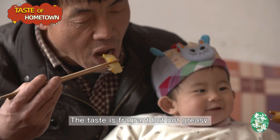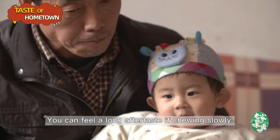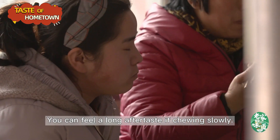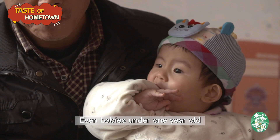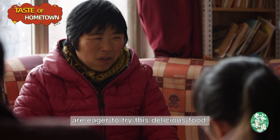The taste is fragrant but not greasy. You can feel a long aftertaste if chewing slowly. Even babies under one year old are eager to try this delicious food.